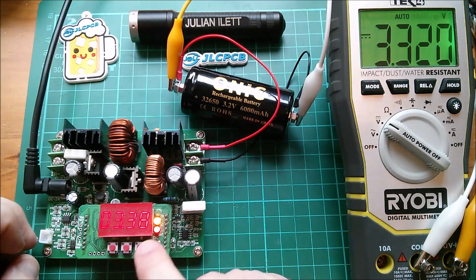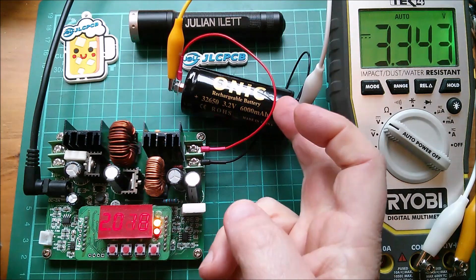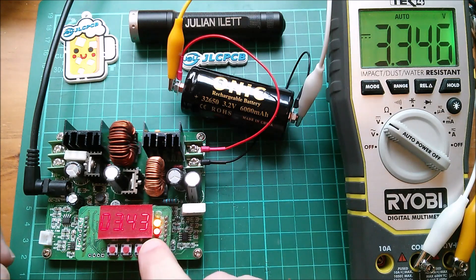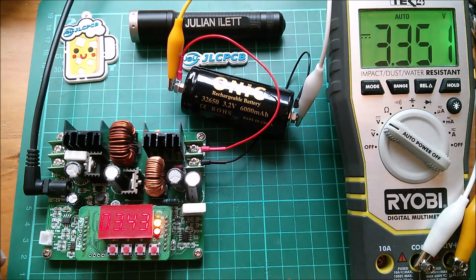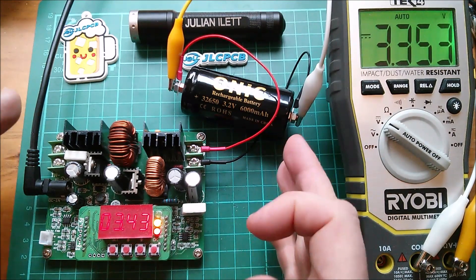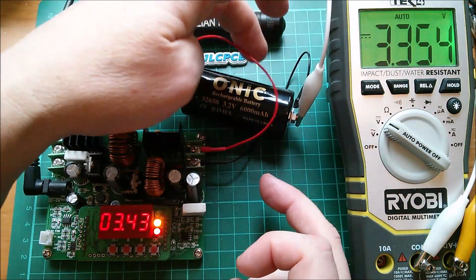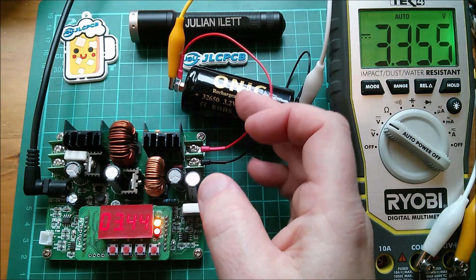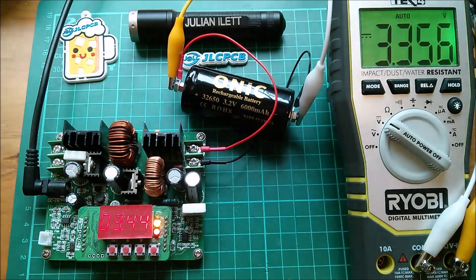Let's set it to two amps and see if those wires get a little more floppy. The voltage discrepancy should now be greater — 3.43V here, 3.35V there. The climb will be quicker with more current going into the cell. Are these wires flopping a bit? No, they still feel pretty rigid. Oh, they are a little bit warm — just mildly warm. That's nice.